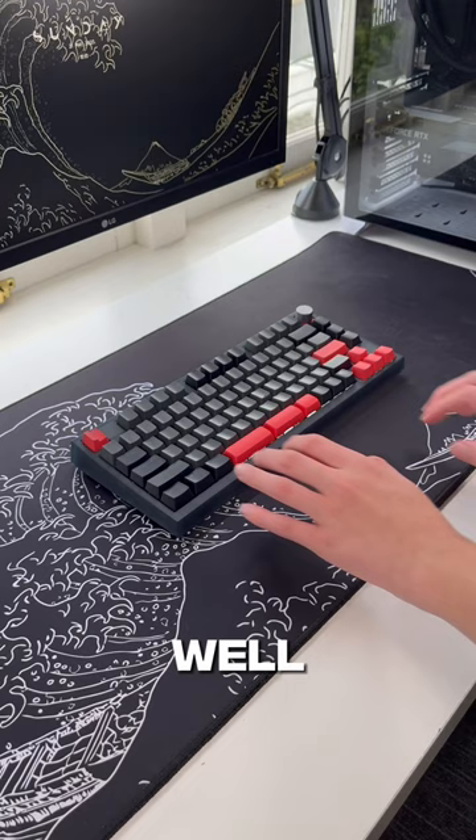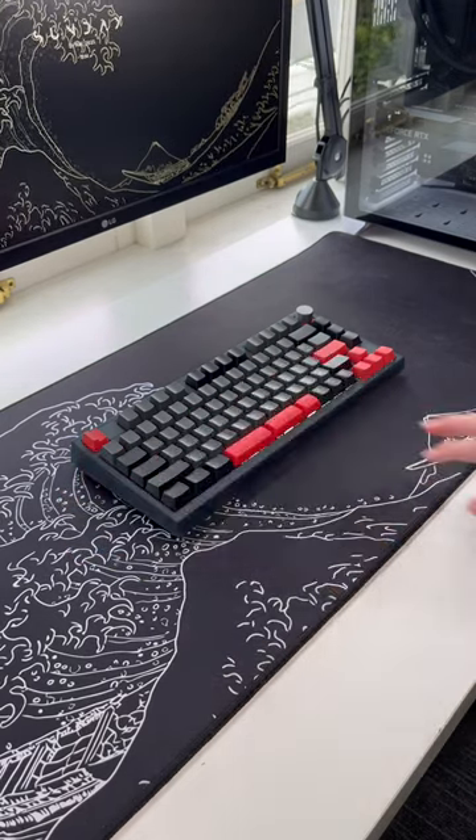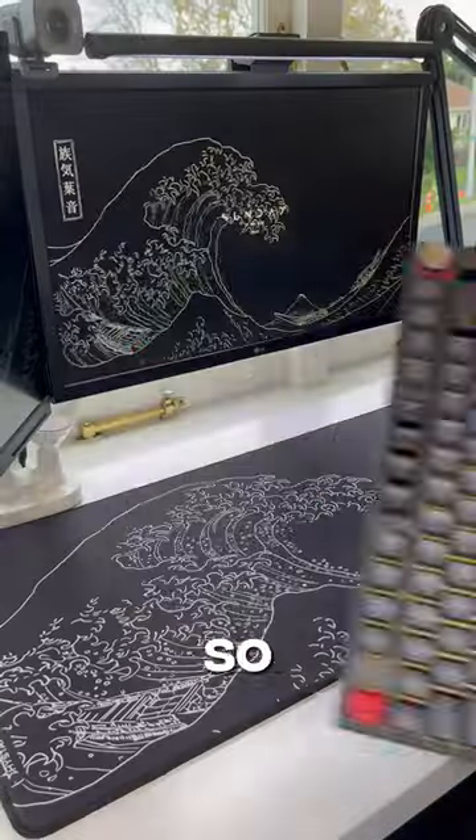And if you're wondering what it sounds like — then it has a knob that lets you control the audio on your PC, wireless, Bluetooth, and wired connection. And lastly, it also has adjustable feet on the back of it as well.